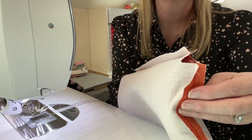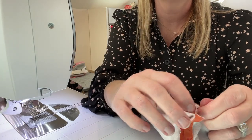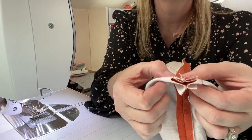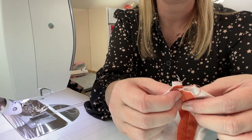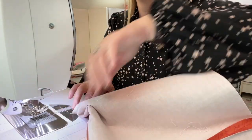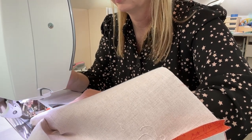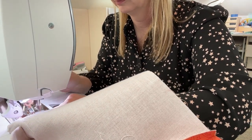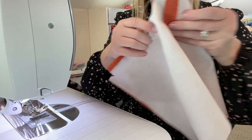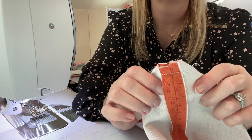The sides are sewn — you've got this funny little hole in the corner. What you're going to do is take the bag and put it so that the two seams are sitting on top of each other, the side seam and the bottom bag seam. Make sure it's nice and flat, and then stitch it with a half inch seam allowance across there. Do the same thing to the other corner and to the two corners of the bag lining.